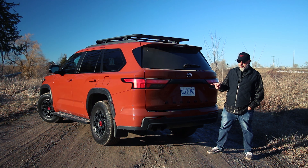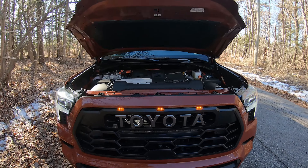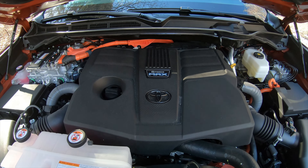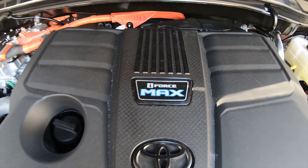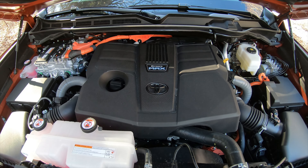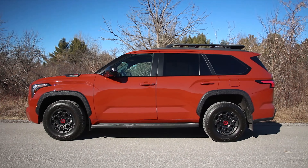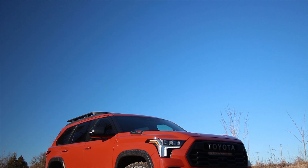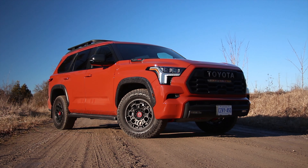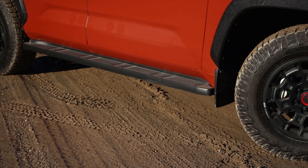Before we get into what this is like to drive, let's have a look at this in a little more depth. We've already driven the Sequoia Capstone — that was enjoyable — but this is the one I've really wanted to try because it has all of the special TRD Pro bits. This one uses the 3.5-liter V6 with two turbos. This is a hybrid, of course. The total power unit makes 437 horsepower at 5,200 RPM and 583 pounds of torque from 2,000 to 3,600 RPM. Transmission's a 10-speed automatic, four-wheel drive, with a two-speed electronically controlled transfer case, a locking rear diff, Toyota's multi-terrain select, crawl control, and a bunch of other features we'll talk about later.